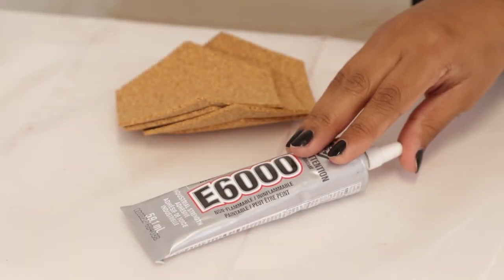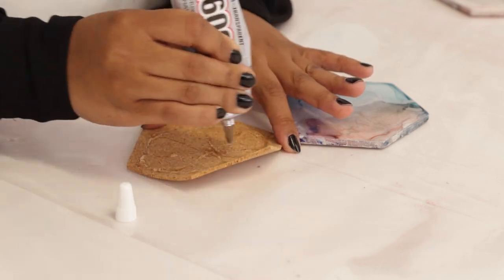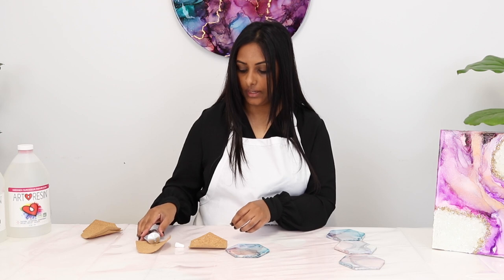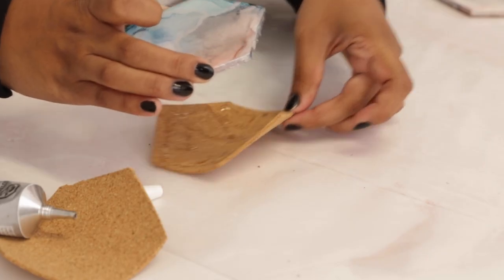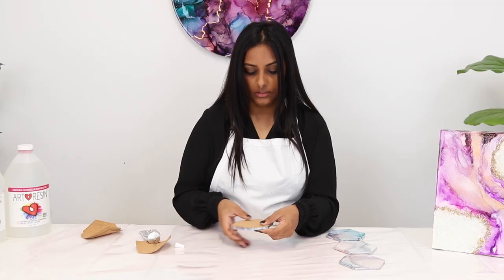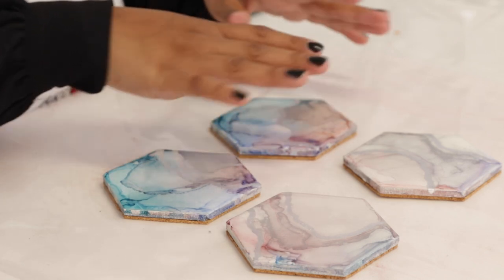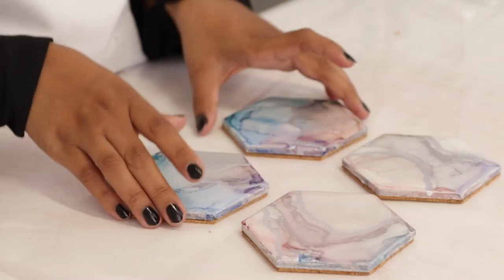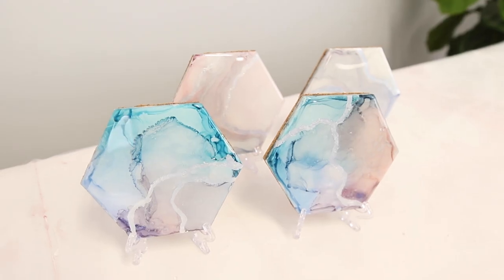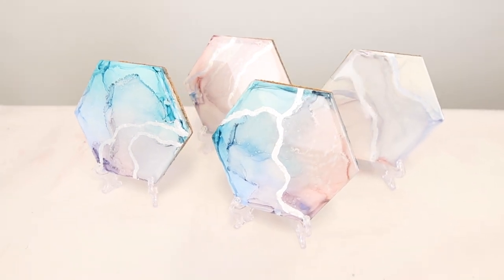To complete these coasters, I'm going to put a little bit of glue at the bottom and add cork to it. I like to apply the glue, then get my next cork piece and put the glue on top of that so any glue will fall onto the next one. Squeeze and apply that on — and it just looks like that. You just want to wait 24 hours for the glue to dry, and once that's done you've got yourself a beautiful set of alcohol ink coasters ready to be used. We've got ourselves a beautiful four-piece coaster set with alcohol inks and resin.